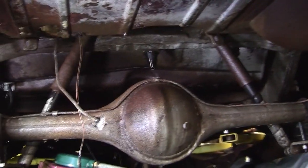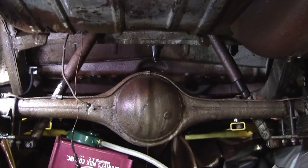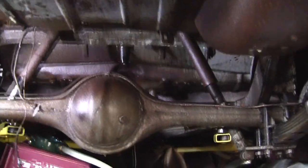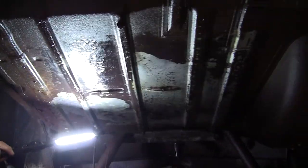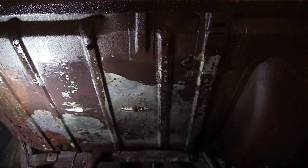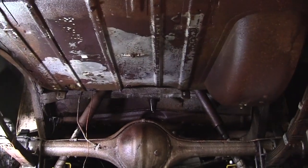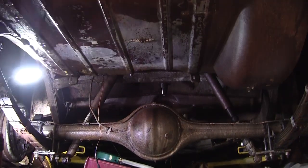That's only two quarts of material. You can see it's just working wonders. This is where the fuel tank was — so that's like factory metal there now.